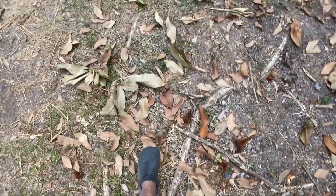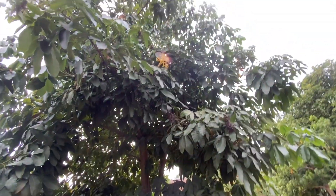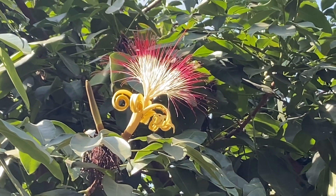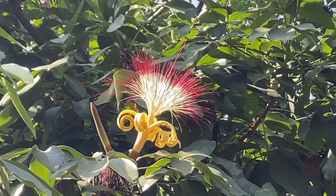They are tolerant of water, so even if there is flooding, the Malabar chestnut is not dying. And it produces, as I said before, beautiful, absolutely stunning flowers.